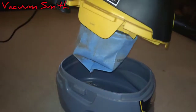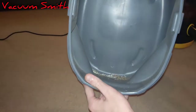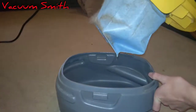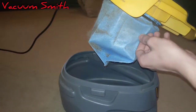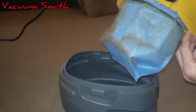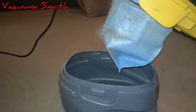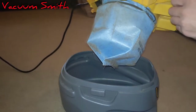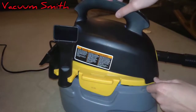Oh yeah, look at that — I got some stuff. And the filter's still pretty clean, and it appears there aren't any holes yet. I don't know about these filters — I think they're supposed to be disposable, which is absurd, because when it comes to filters like this I just vacuum them off until they disintegrate.